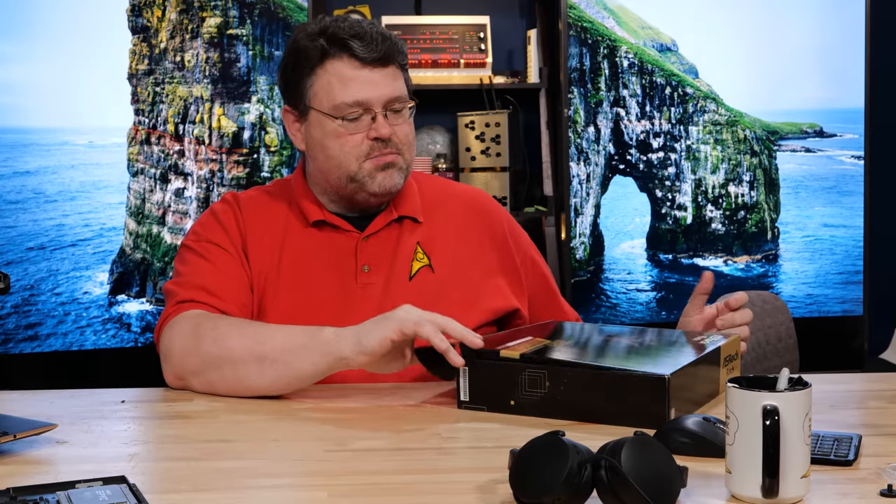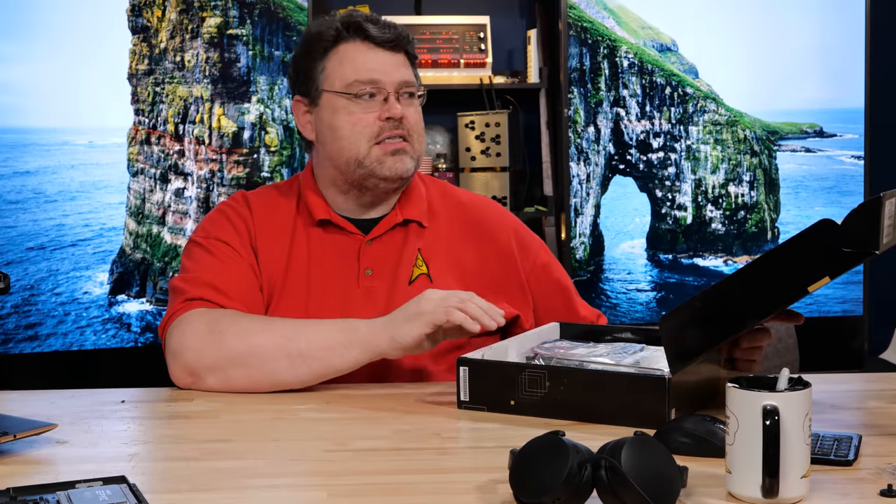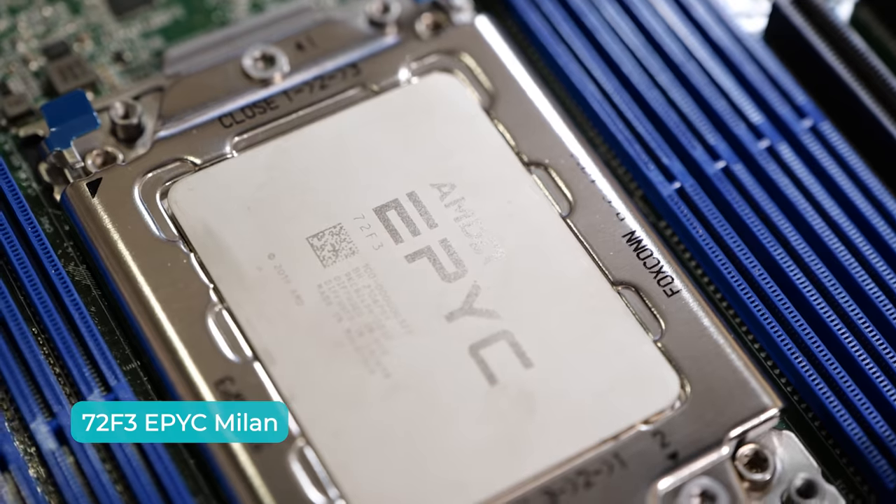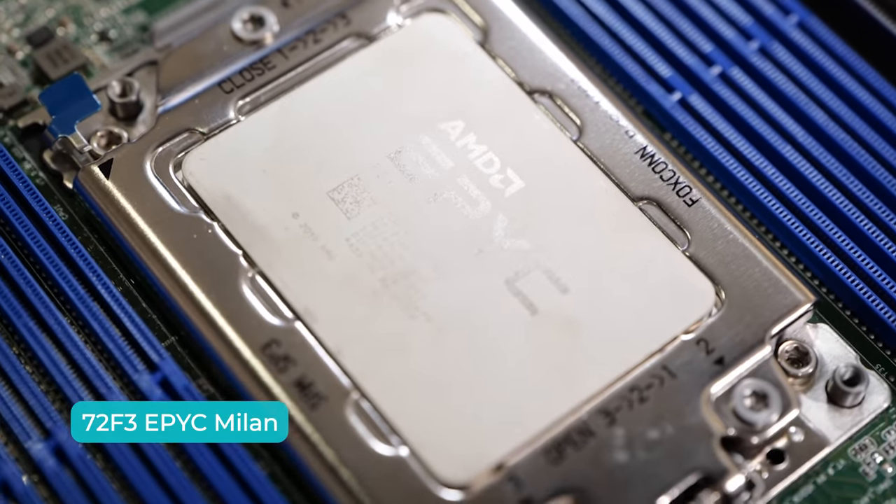How I ended up with this motherboard — we bought it. This is for a project. I'm actually kind of surprised how inexpensive this motherboard is, and it might be because of the name. I think ASRock accidentally named it Roam when it is in fact compatible with Milan CPUs. So I've got a 72F3 EPYC CPU here.